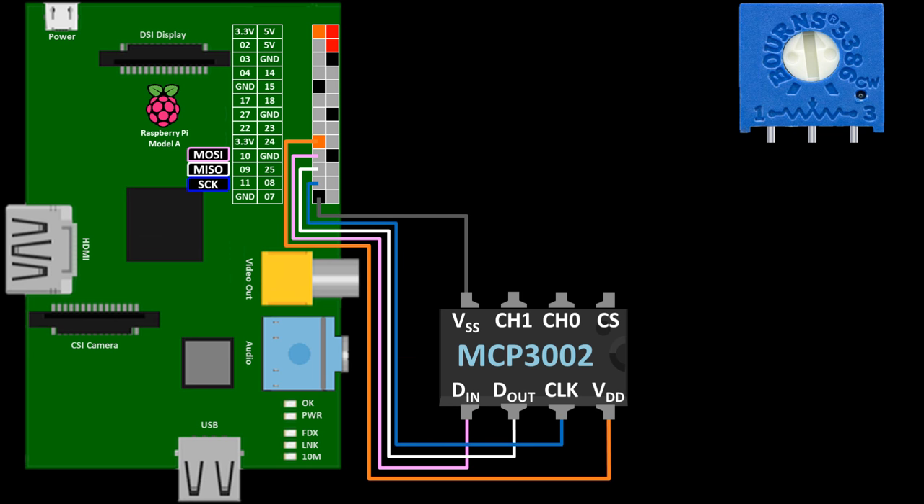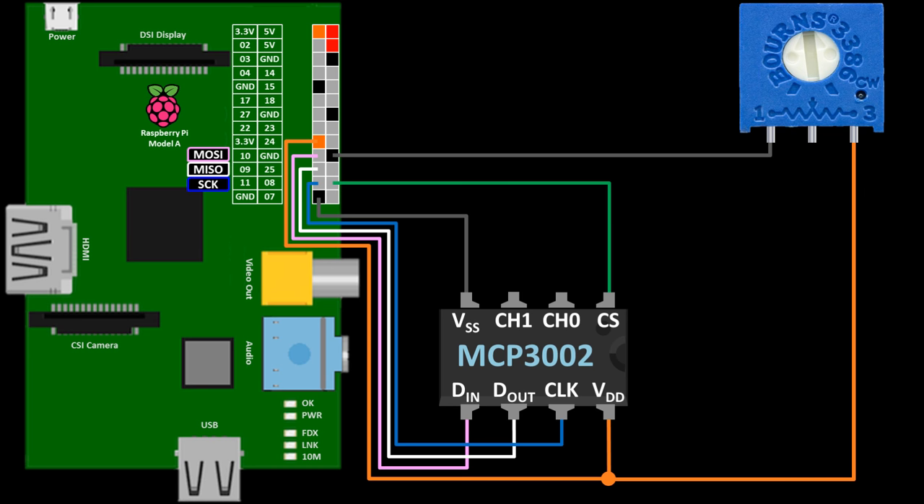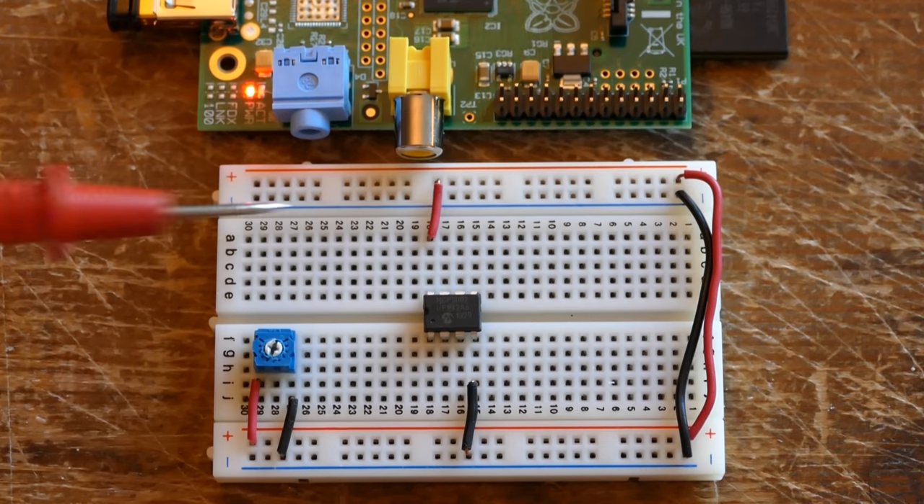The CLK pin goes to GPIO11, which is SCK, serial clock. CS goes to GPIO8, which is chip enable zero, often called chip select. Before connecting the sensor, I'll test the chip with a potentiometer set up as a voltage divider. One end terminal goes to ground, and the other to 3.3 volts — swapping them would just flip the direction of the dial. The wiper terminal is connected to CH0 on the MCP3002, which is one of the two ADC input channels.